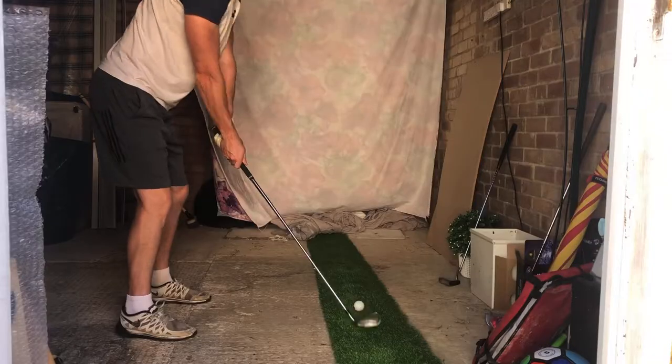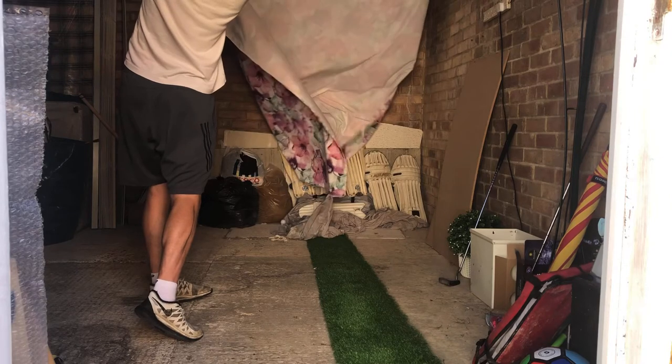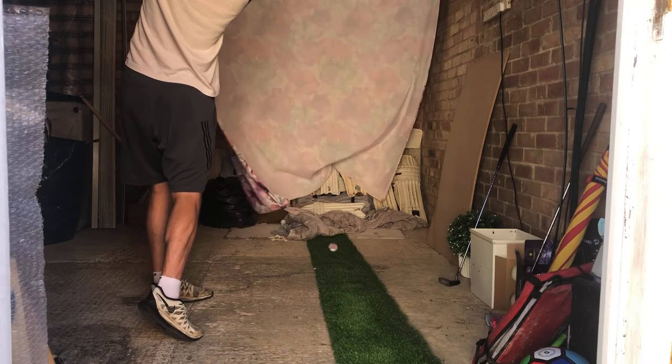Hi there golf fans, how are you doing? So as you can see, I've broken a golf ball. Now it's definitely not because I hit it too hard, that I can assure you. Did I miss hit it? Potentially. But it got me thinking — what's actually inside the golf balls? And is there such thing as a terrible golf ball? So let's take a look.